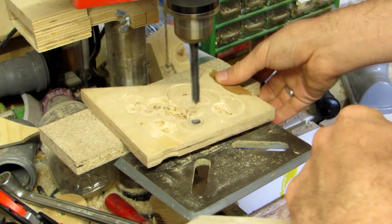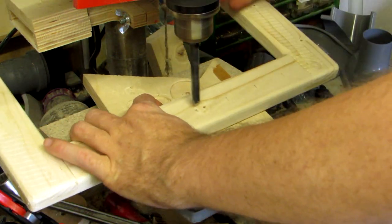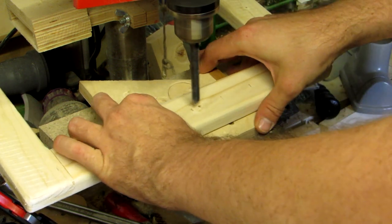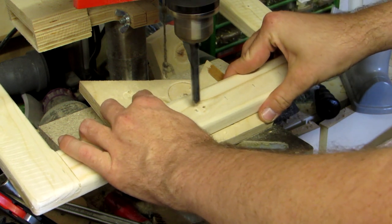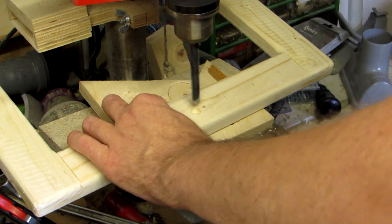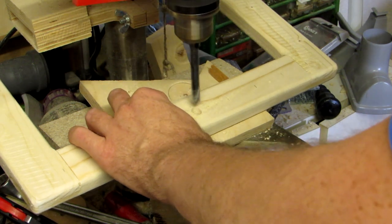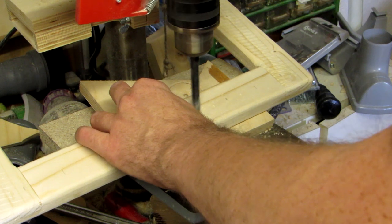In order to mount the hangers, I need holes drilled at an angle. Since my drill press table doesn't tilt that way, I'm improvising. It worked well enough to keep a consistent angle over all seven holes. My table does tilt sideways, but this way I was able to get the holes centered, so I did all the holes in that orientation.